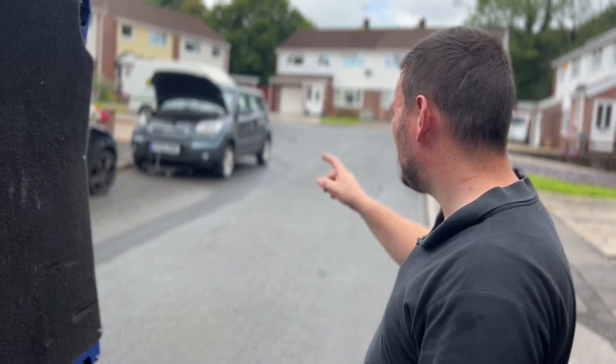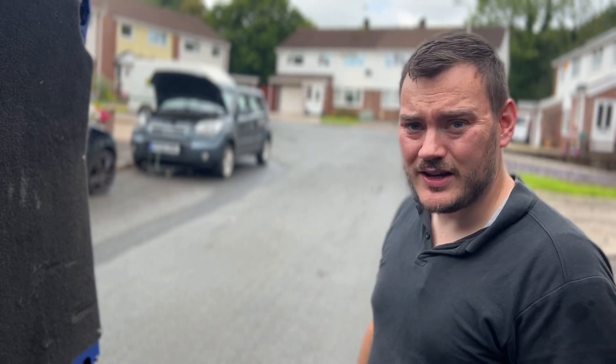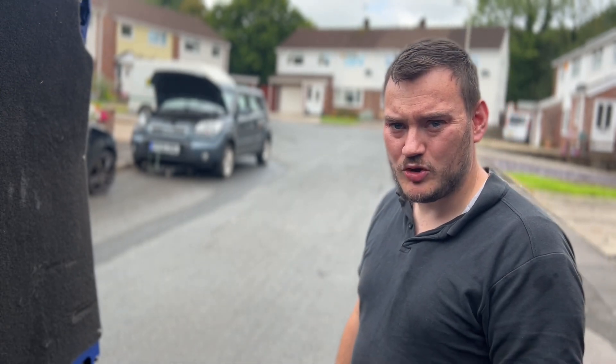Hey guys, we're out today to replace the shock on this Kia Soul. I think it's a bit of an interesting one, so that's all I'm going to say for now until we get this wheel off, and I'm going to show you why.